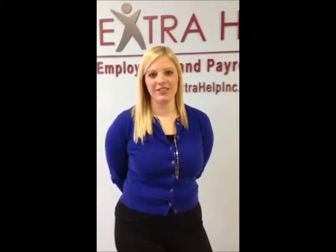Thank you for tuning in to ExtraHelp's HR Tip of the Week. Here is a tip for small business owners when they are deciding how to hire their new candidates. The first tip is to set standards and expectations. The second tip is on how to review compensation. And the third tip is how to source through your candidates.